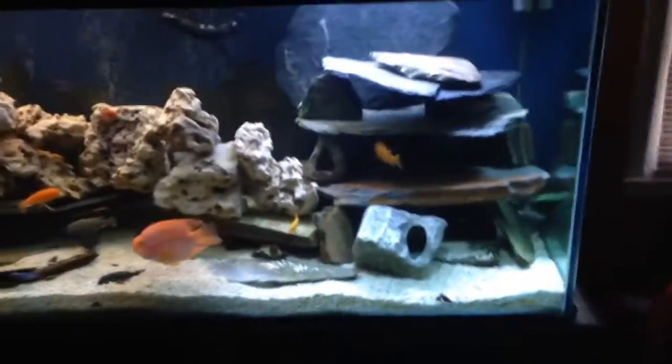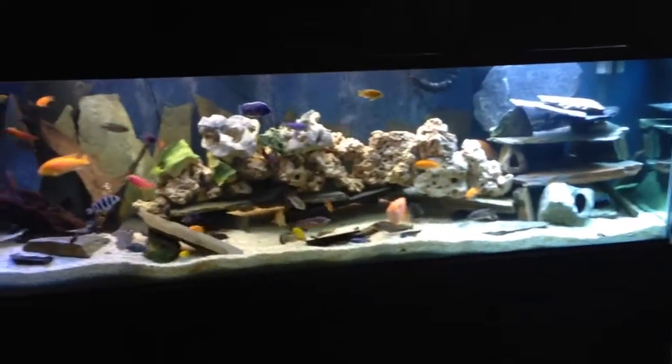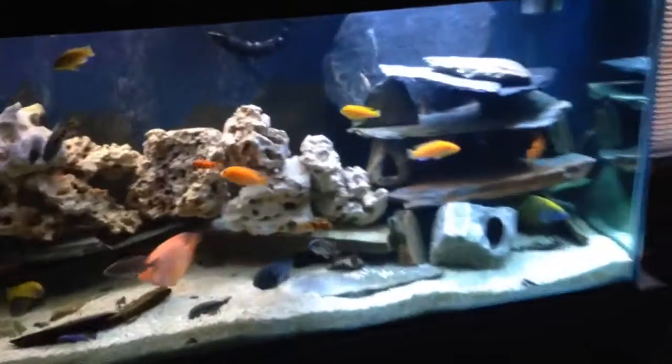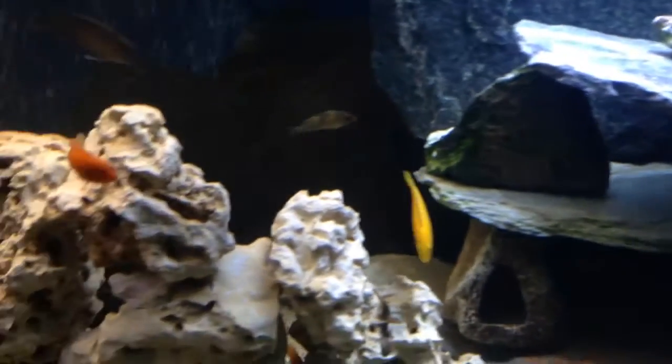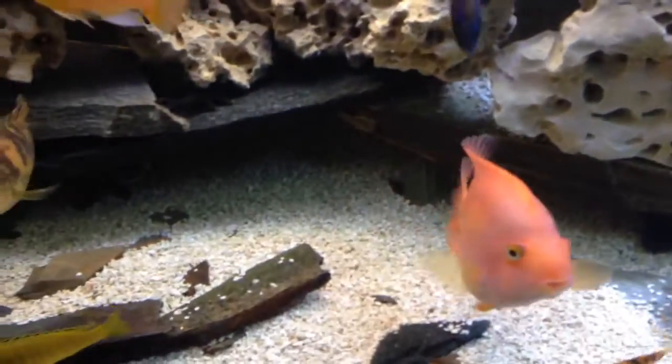Anyway, this is the 280. Beautiful tank, if I may say so myself. It's a real eye-catcher conversation piece. I thought I'd show everybody and see what you guys think. Let me just look a little bit here and see what all we can see. Blood parrots — I've had those for a while. There are three of those in there. I had them in my 75-gallon when I had it.